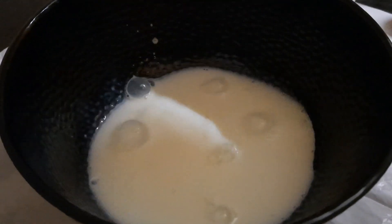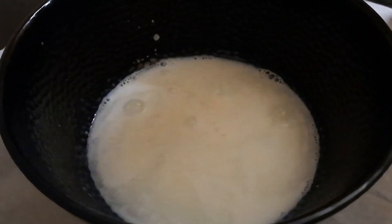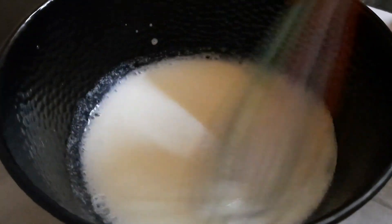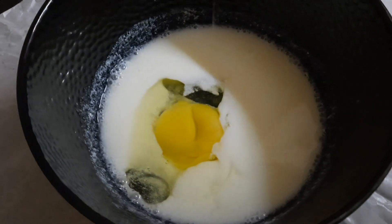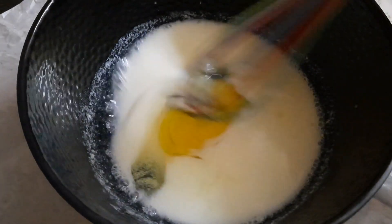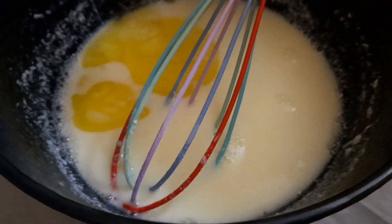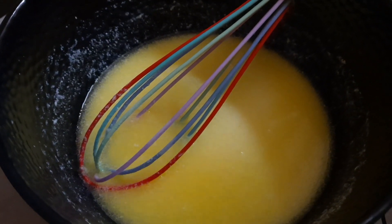Now we'll mix all the wet ingredients. As you can see the milk will look like this, but that's how it's supposed to be. Now pouring in the eggs, and once that's mixed we're going to add two tablespoons of melted butter and mix that as well. Make sure you whisk all the ingredients together well.